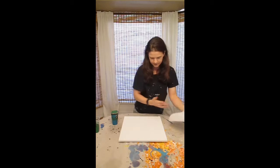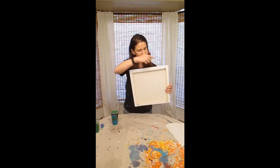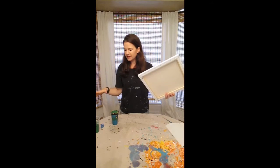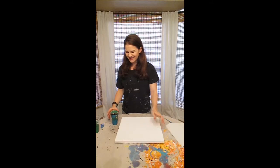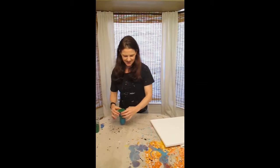I'd already done my little thumbtacks. I spent about 45 minutes mixing up the paints with water so they're the right consistency, and then put my silicone drops in. I'm obviously stalling because I'm nervous about doing this, but here we go.